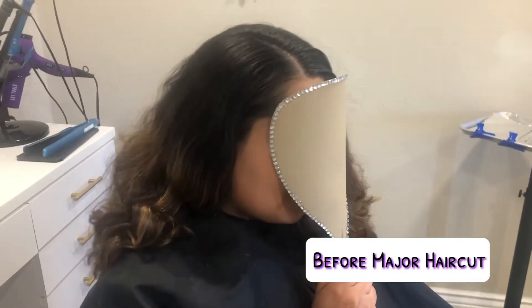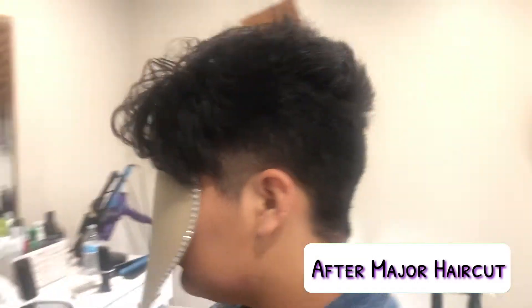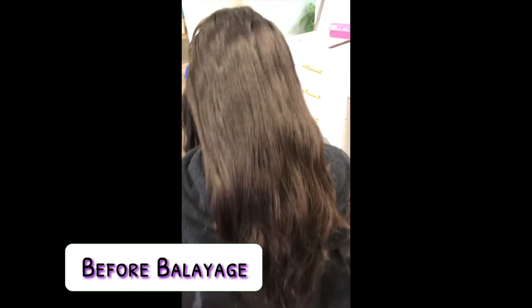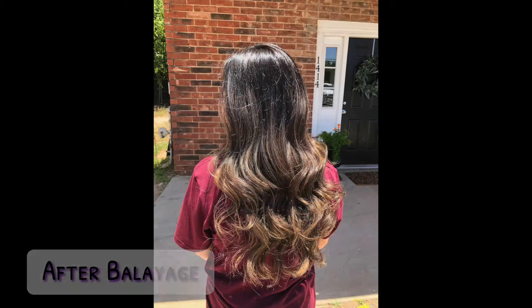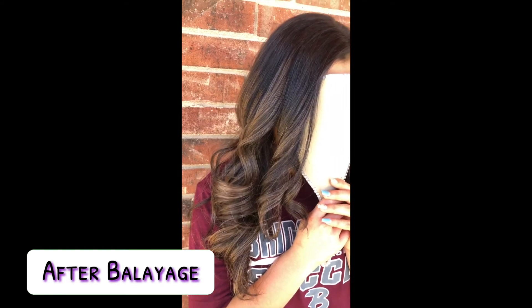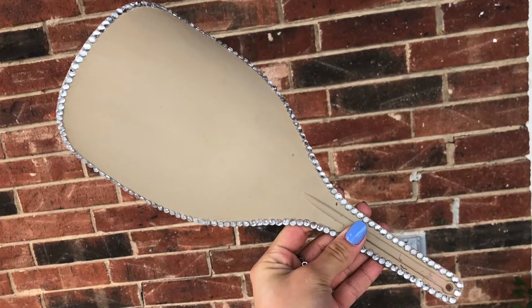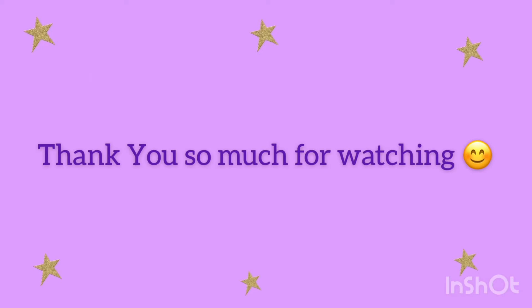It actually didn't take me long to do — I just needed all of those supplies. I hope you guys enjoyed this tutorial. Definitely give this video a thumbs up if you enjoyed it, subscribe to my channel to see my future videos, and hopefully I'll see you guys in my next video. Thank you for watching, bye!